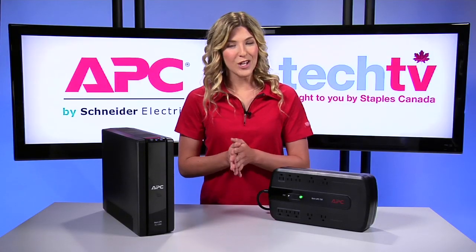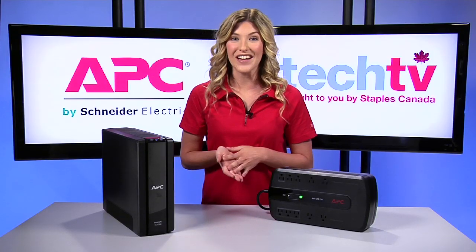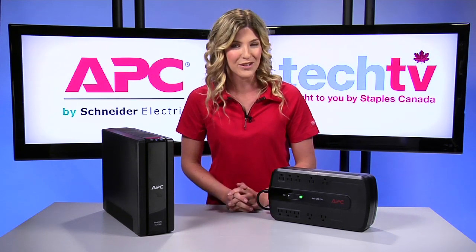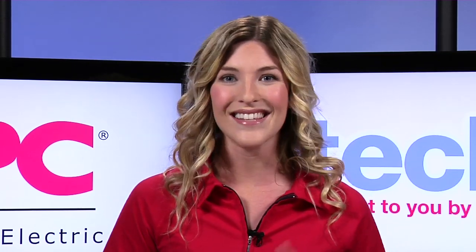You can also use the Back UPS to recharge communication devices like cell phones, tablets, e-readers, and laptops during power outages. And remember, connect that alarm clock — we wouldn't want you missing important events like that exam or a big meeting with a new client.